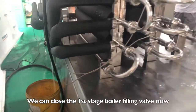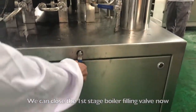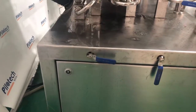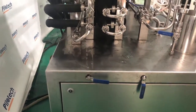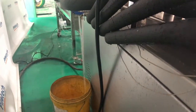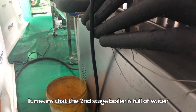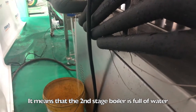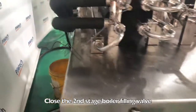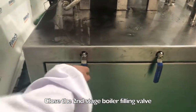Close the first stage boiler filling valve. Open the second stage boiler filling valve. When water comes out from the second stage boiler overflow, it means that the second stage boiler is full of water. Close the second stage boiler filling valve.